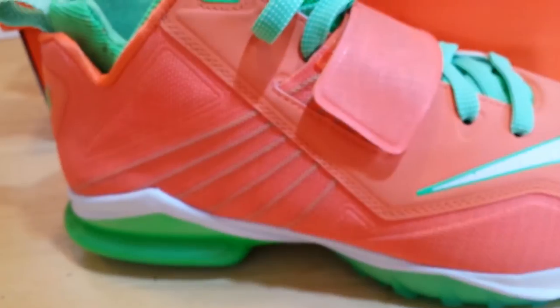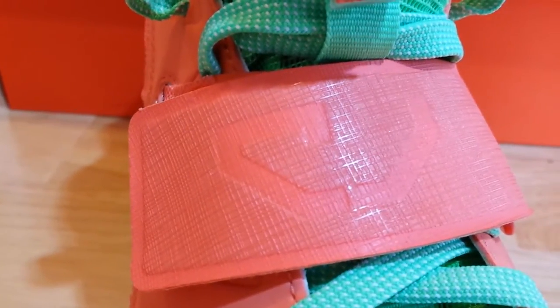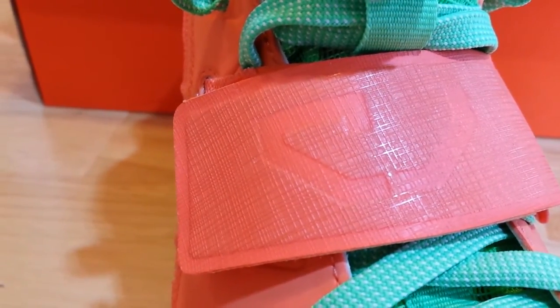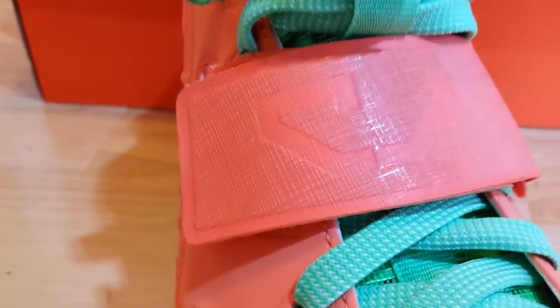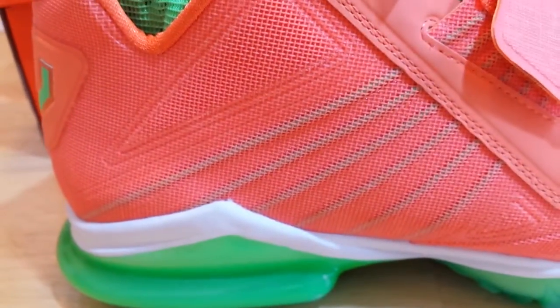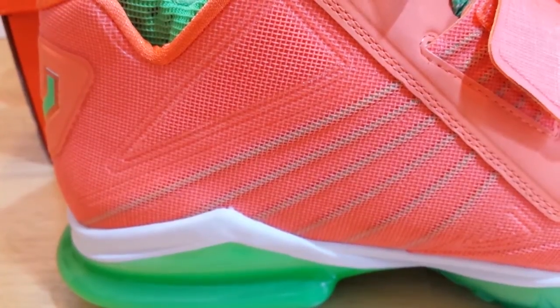Probably the most notable feature that continues from the first model is the strap on the front with his new CJ Calvin Johnson logo. Interesting — most fans won't see the famous Megatron logo on this model; it'll be interesting if they keep that or bring it back. On the side of the shoe, on just one side, they are going with Flywire technology on the mid strap.